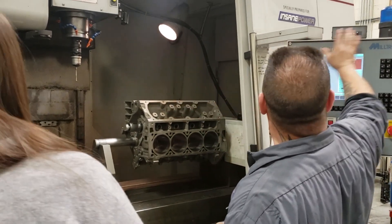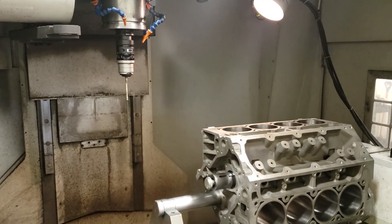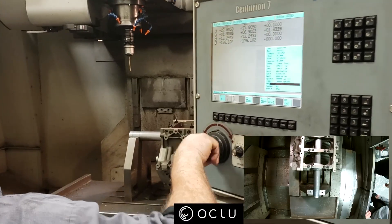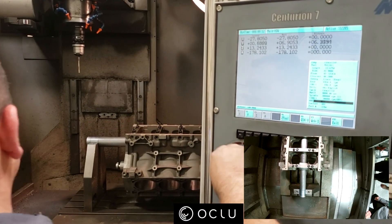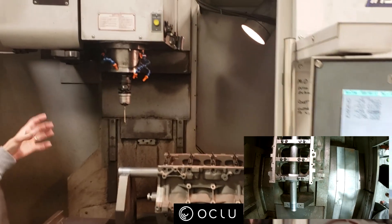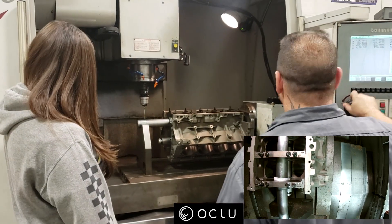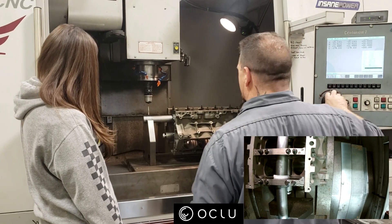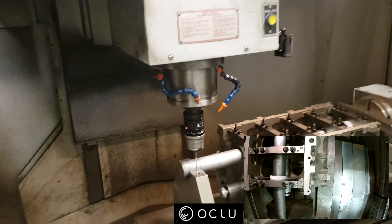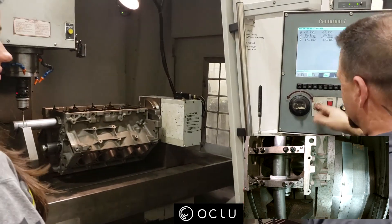Earlier today I got the block up in the machine and right now we're going to set the block up so the machine knows exactly where it is. So that's a digitizing tool. We're going to shut this off — when this lights up, it takes a reading. So the first thing we're going to do is spin the block over, bring over the probe, and touch off to the tail stock. All this thing does is read and measure.